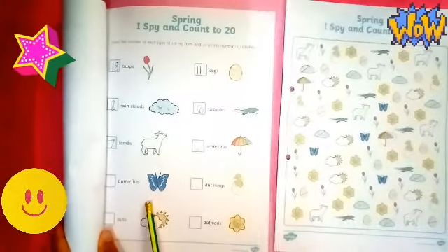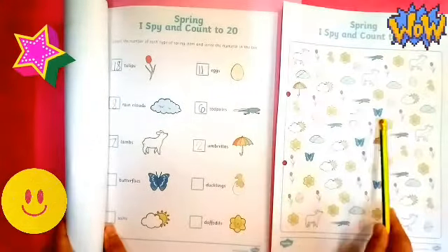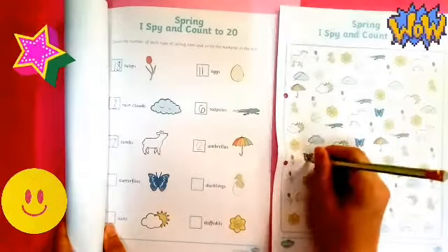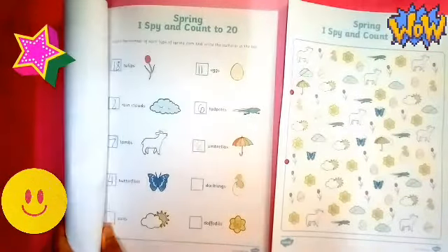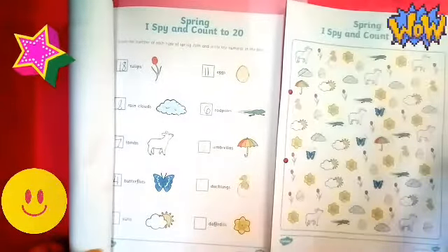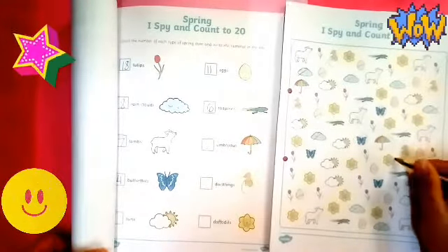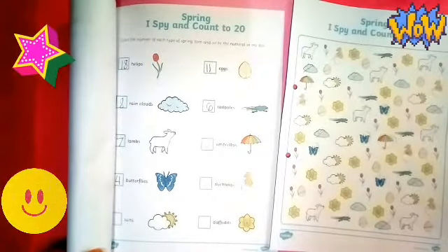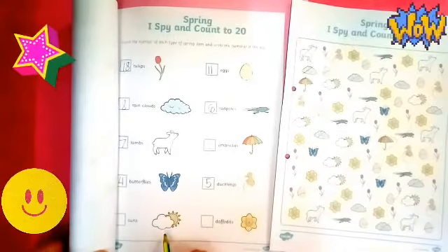And next — butterflies. Let's count how many butterflies are there: one, two, three, four butterflies. Very good. Next is ducklings. How many ducklings? One, two, three, four, five. Is it five ducklings in all? Yes, that's right. There are five ducklings.